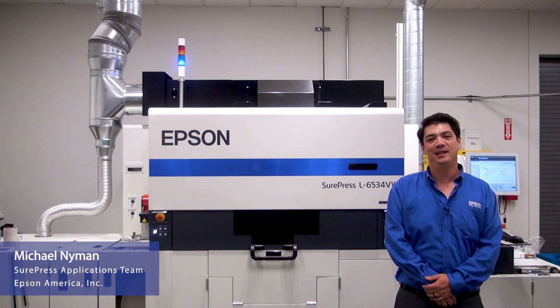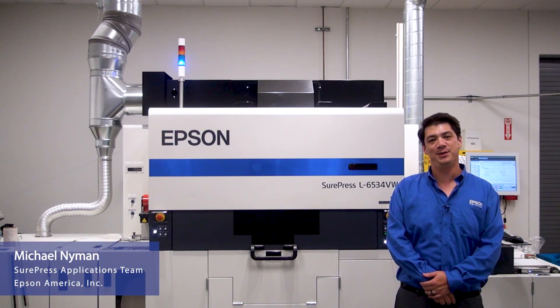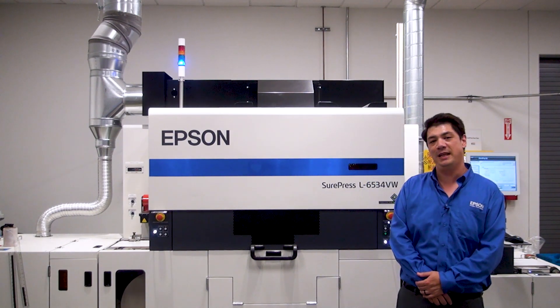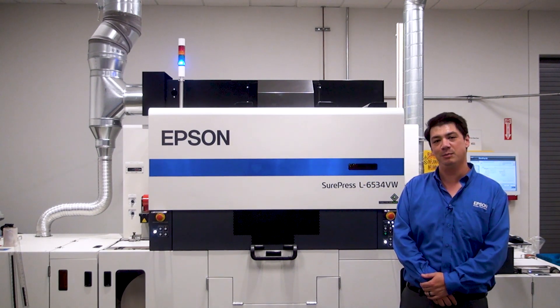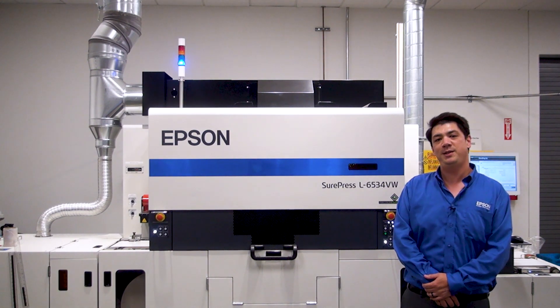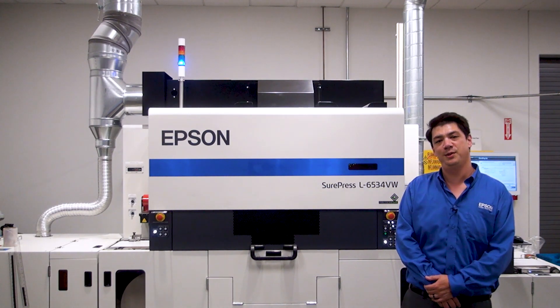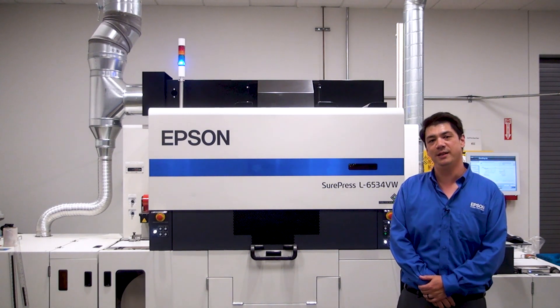Hi, my name is Michael Nyman. I'm part of the SurePress applications team here at Epson. This press is highly automated and highly advanced. It comes with some of the best service, support, and training in the industry.